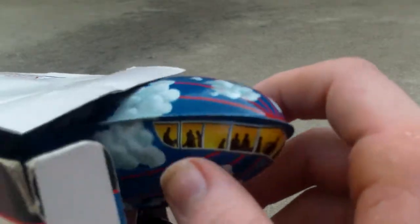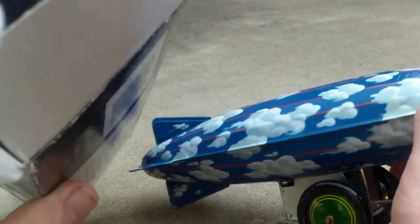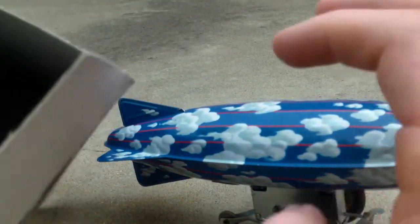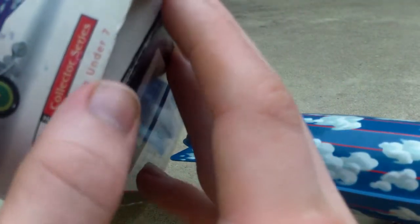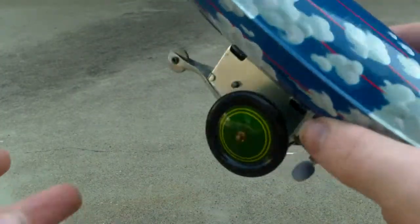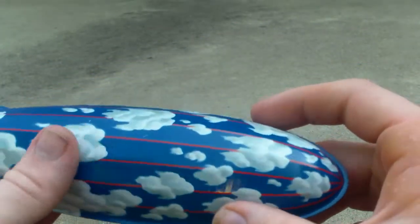I'm going to be unboxing this now. My parents gave this to me for Christmas — they bought it used on eBay, so there might be some paper instructions or a booklet that comes along with it, but it did not come with this one.